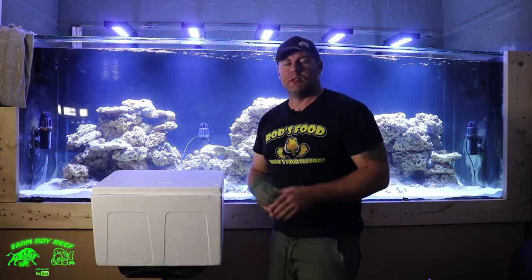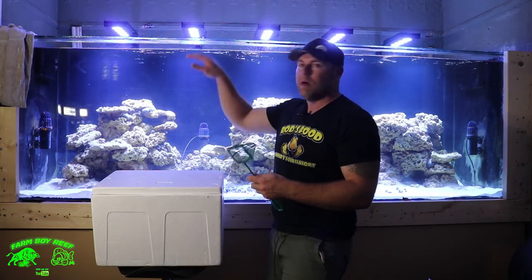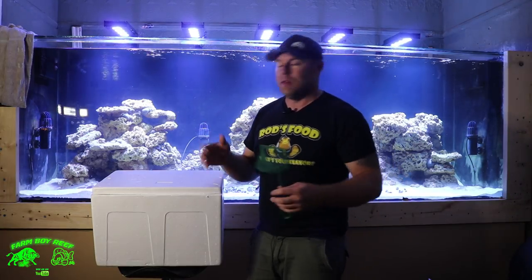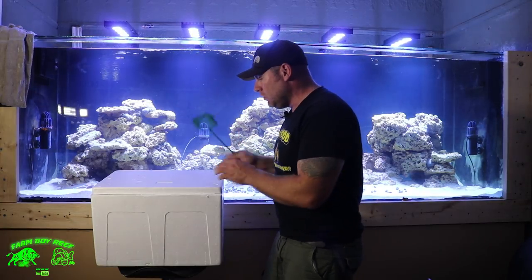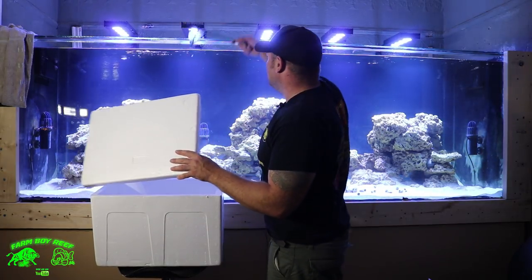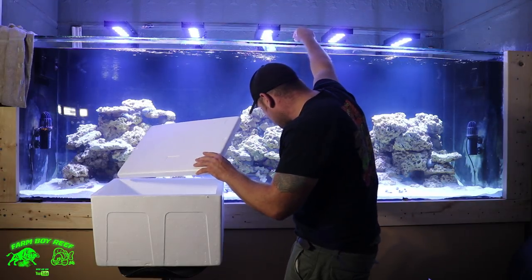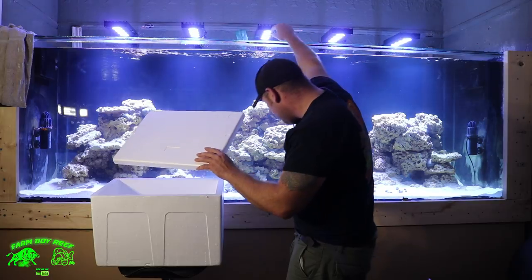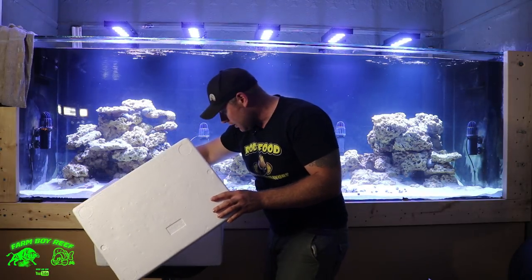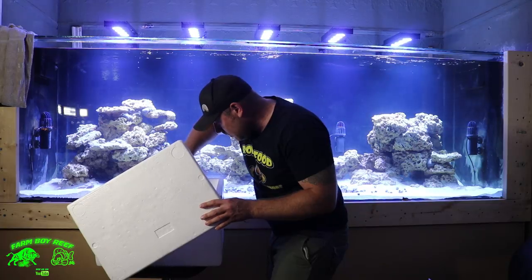Now let's move on to the fish. I've got my net here and I'm going to start with the blue spotted jawfish. I've got the cover on here because he's real jumpy - always make sure if you have blennies, wrasses, or similar fish that you have a cover over your tank, especially if you're doing rimless. You could spend four or five hundred dollars on a wrasse and he'll jump out and be dead on the floor - really sucks. So make sure you put some protection on it. Let's grab the jawfish, he could be a jumper.